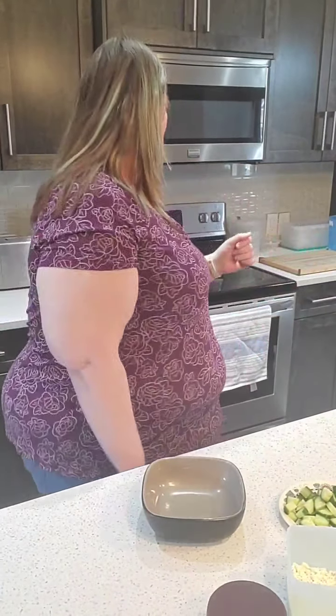Hey y'all, hope you're having a wonderful Thursday. I'm probably about a minute early so I'm just gonna talk for a minute. The recipe we did yesterday called for like this amount of onion.